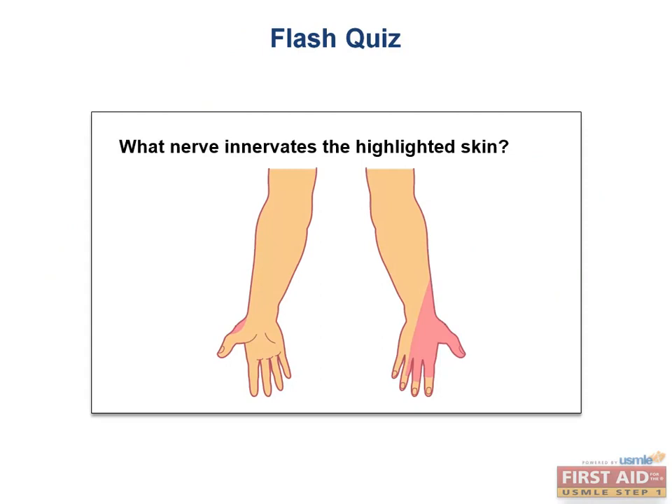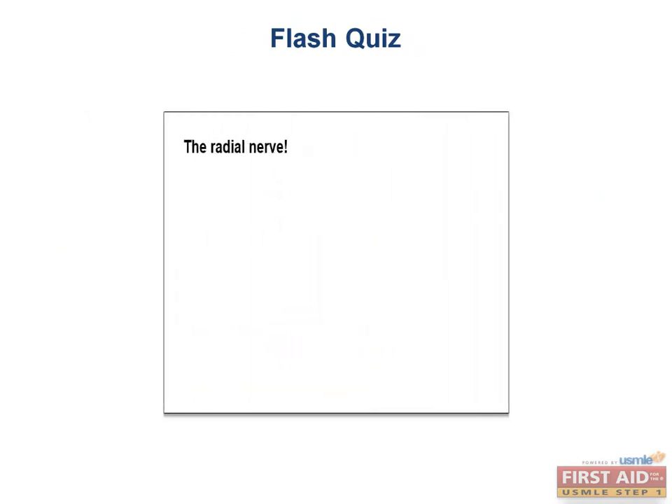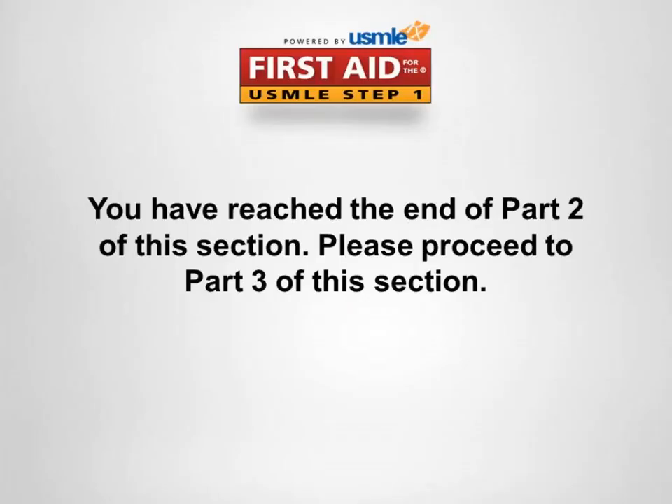Flash quiz: What nerve innervates the highlighted skin? The radial nerve.